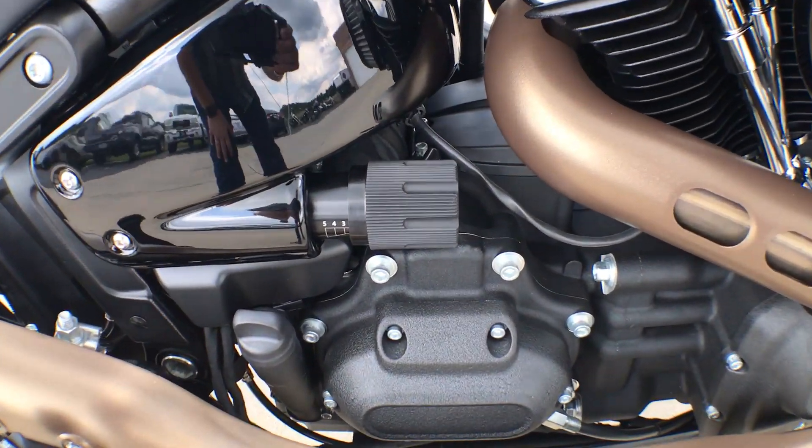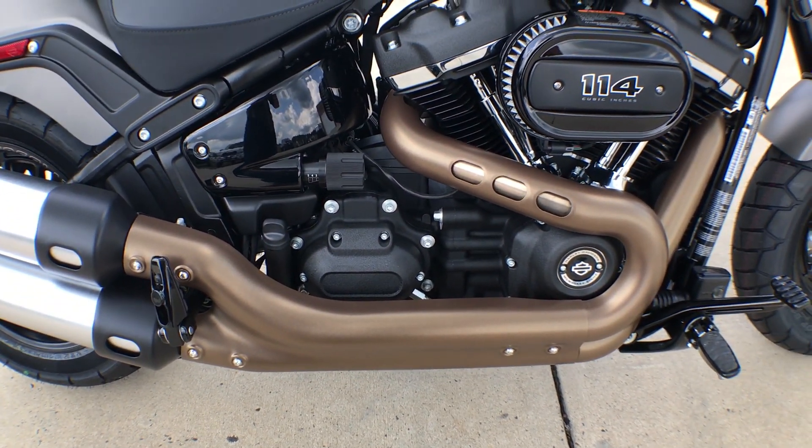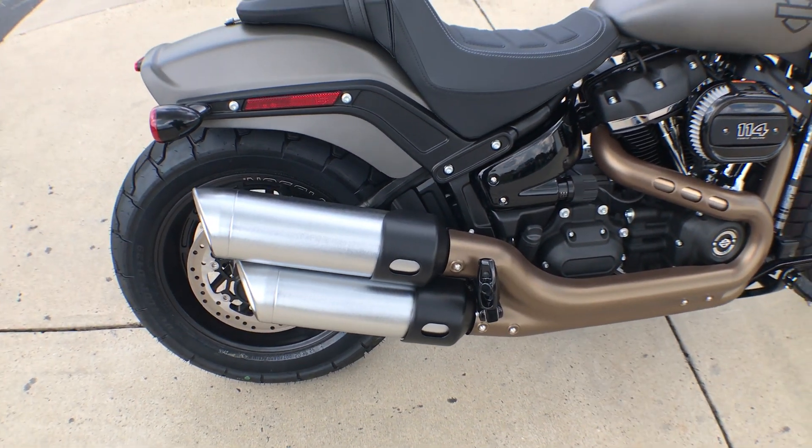The rear shock can be adjusted with this dial right here — no tools required. Love the finish on that heat shield, and there's a big dual exhaust, two into one into two.